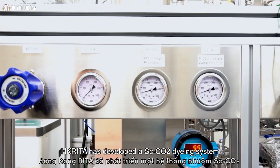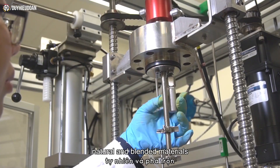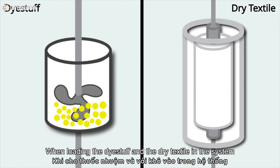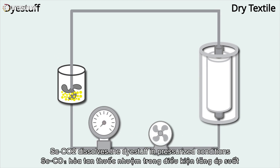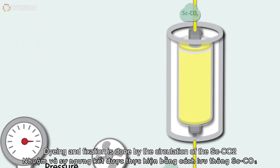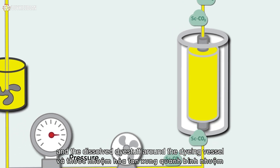Hong Kong Rita has developed a supercritical CO2 dyeing system that is capable of dyeing synthetic, natural and blended materials. When loading the dye stuff and the dry textile in the system, supercritical CO2 dissolves the dye stuff in pressurized conditions. Dyeing and fixation is done by the circulation of the supercritical CO2 and the dissolved dye stuff around the dyeing vessel.